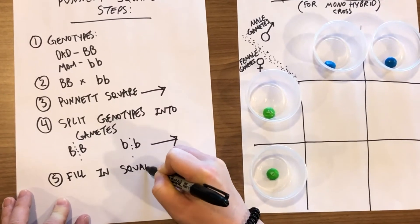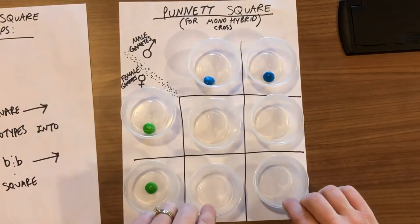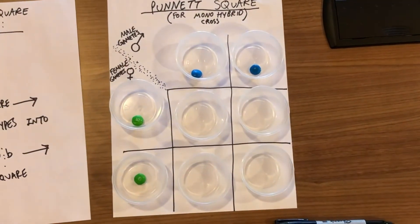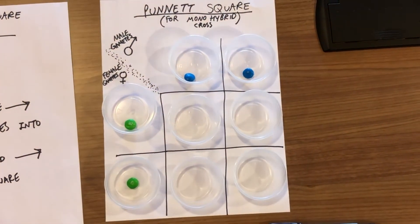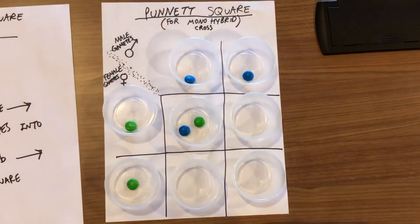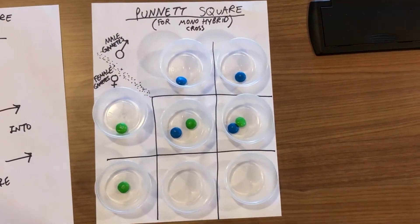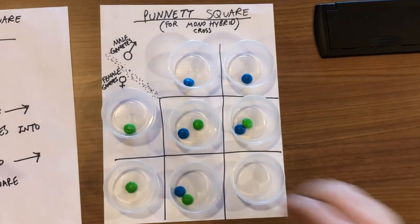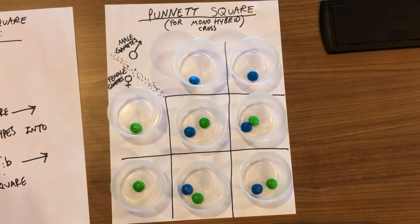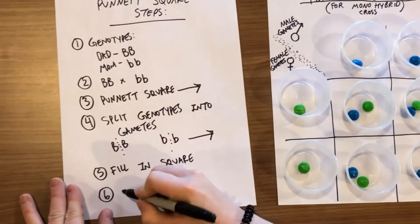The fifth step is to fill in the Punnett square, which tells us all the options for the offspring. I put four more solo cups in the squares to keep the M&Ms from rolling away. If you get half from dad and half from mom, each cup should have two colors in it — that's a complete baby, ready to grow and develop. Half from mom, half from dad — that's why you get two colors in each cup. Mom and dad each donate half, so the babies end up with two M&Ms in their cups because originally mom and dad each had two M&Ms — we just split them in half.